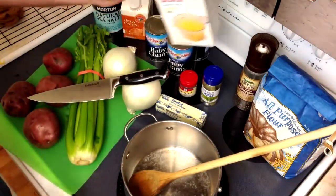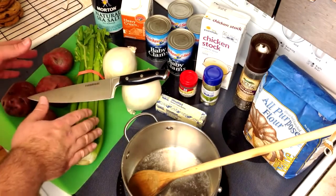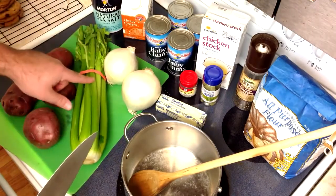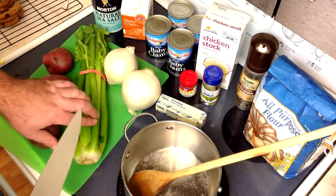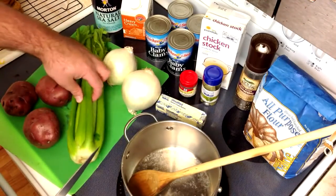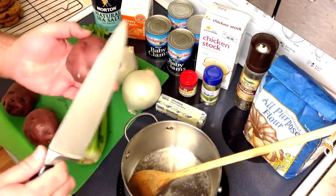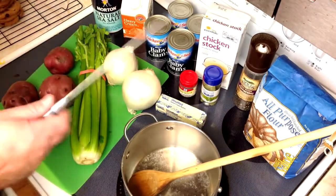The first thing we're going to do is chop up our veggies. Pull four or five celery stalks depending on how big they are — if they're on the small side, go ahead and pull five. Cut off the whitish ends and the fuzzy ends, and just dice these up pretty small. You don't want big chunks because the soup is about the clams. Dice your onions, and for the potatoes, wash them and cut off any nasty bits, then cube them into about half-inch cubes.